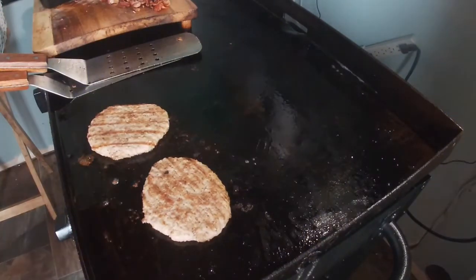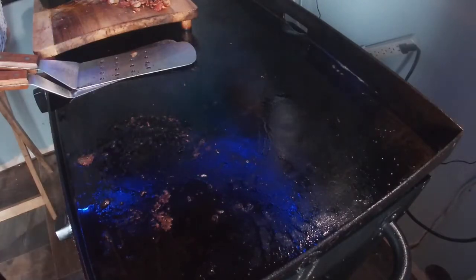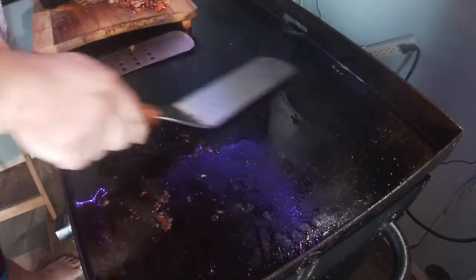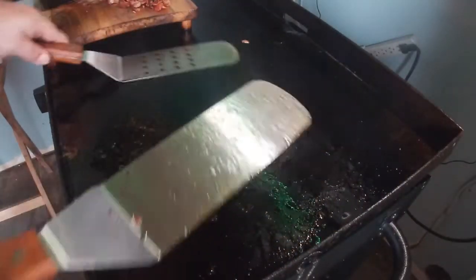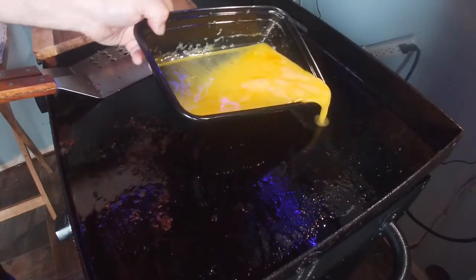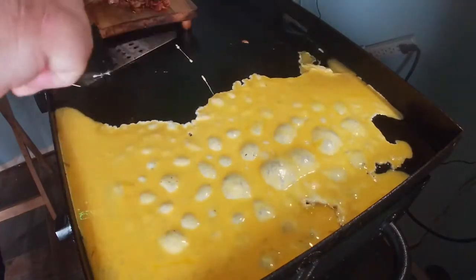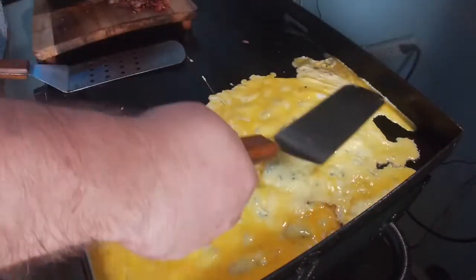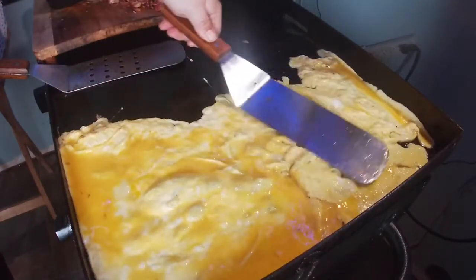Throw some egg down and we're gonna cook the star of the show — the big ol' omelet. Got the fillings set aside. Sausages look about ready — stick them on there. Now just for good measure I'm gonna throw a little bit more olive oil down so the egg doesn't stick. Spread it around real good. I've got about five or six farm fresh eggs cracked and beaten — we're gonna make two omelets out of this. Keep it all somewhat close together; when it's hot it cooks quick.